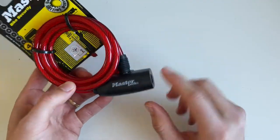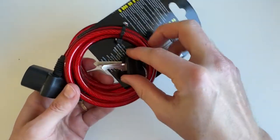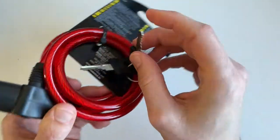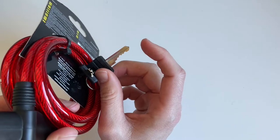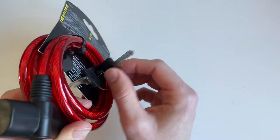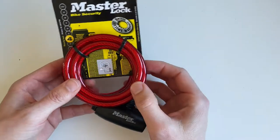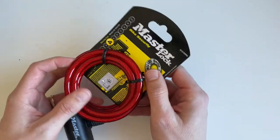It's called Master Lock, but if you are checking the keys that we have here, you can easily see that they are really cheap, so even if you go with a cheap lock picking tool you can open it as well. I'm not a lock picker here, so I just wanted to talk about the security level you have with it.